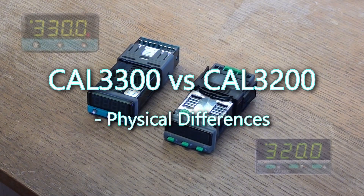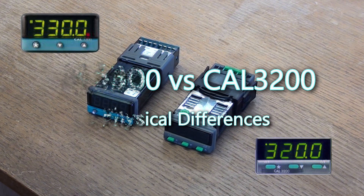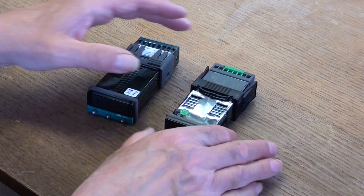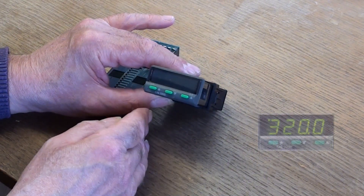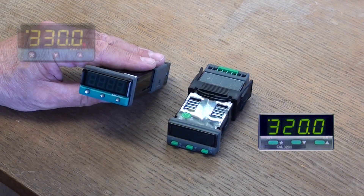Here we have the CAW 3200 and the CAW 3300 controllers. They're both one 30-second DIN size controllers. Here is the 3200 and here's the 3300.